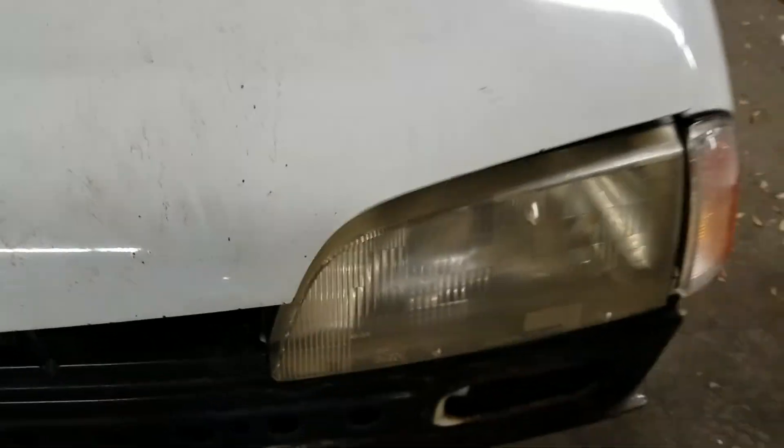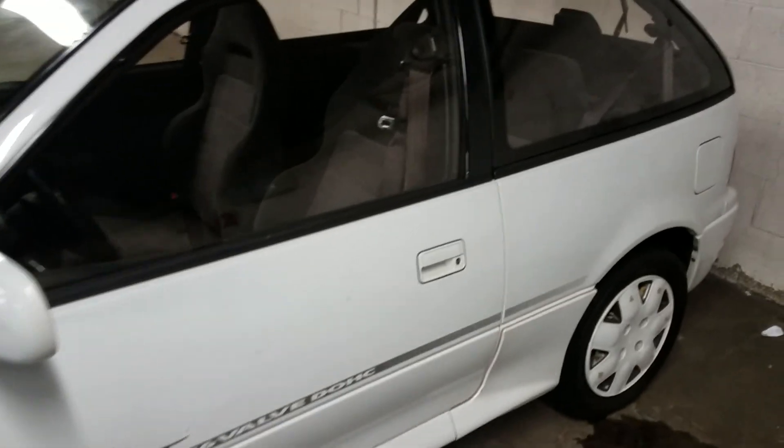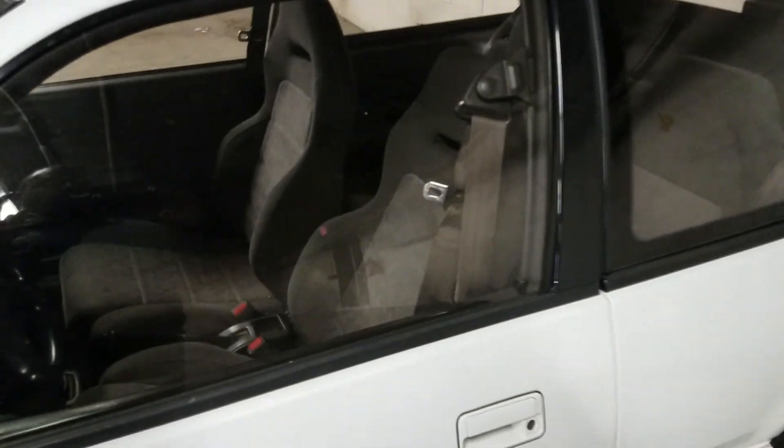The car already has the fog lights. The headlights from 1990 to 1994 are plastic, but the 1992 models actually had glass headlights, so I'd like to get some 1992-style headlights.